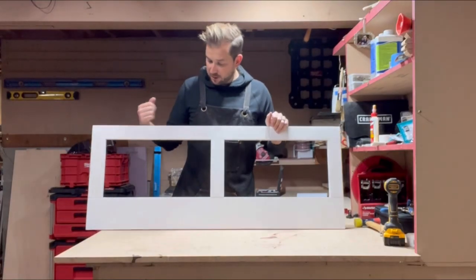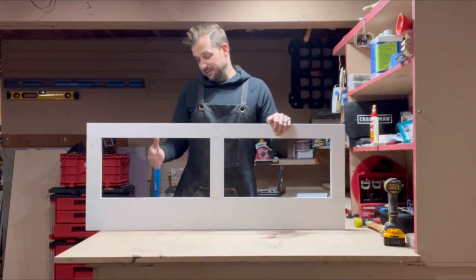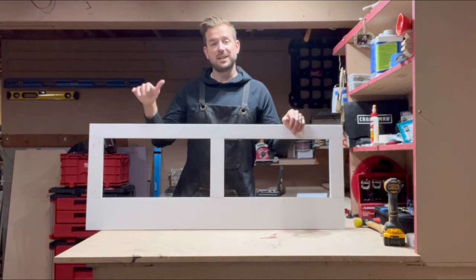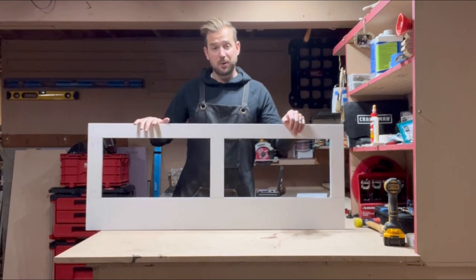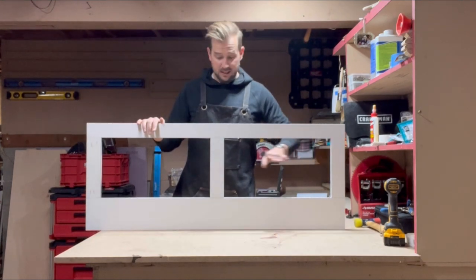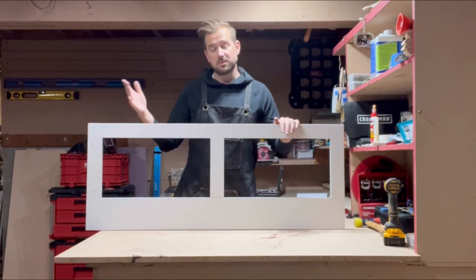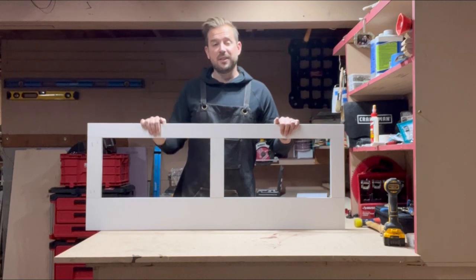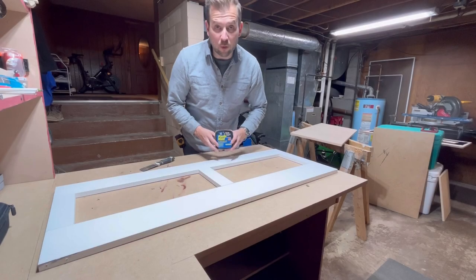I got the face frame together — a one-by-six on the bottom and a one-by-three on the top. But once I look at it all together, I'm just not happy with the proportions. So I'm going to take the one-by-three off and put a one-by-four on instead. That means I'll have to take the vertical pieces off, cut them down, and redrill the pocket holes. I won't bore you with that, but if you notice the top piece is an inch bigger in the next scene, that's why.